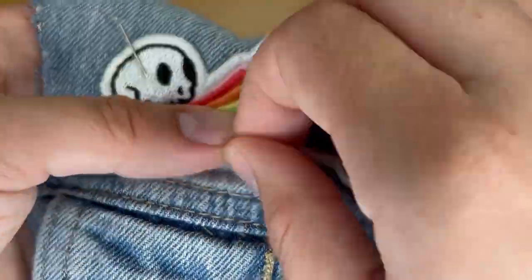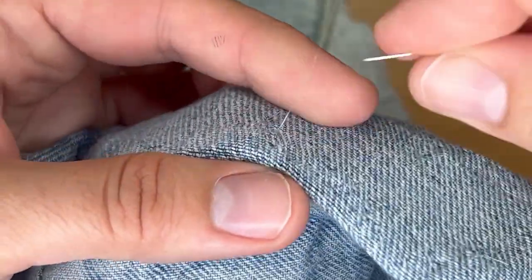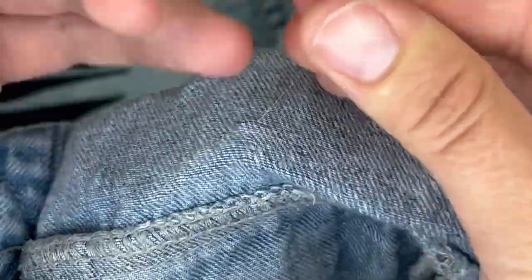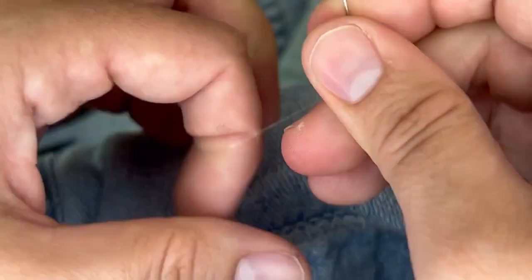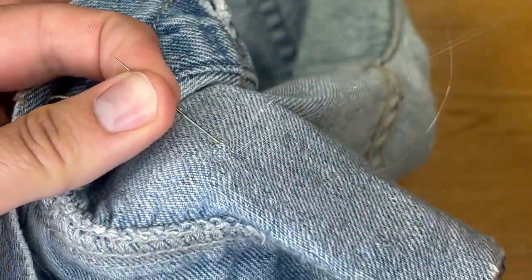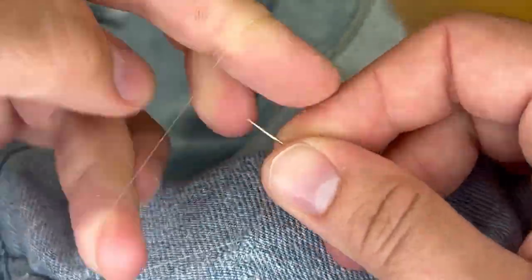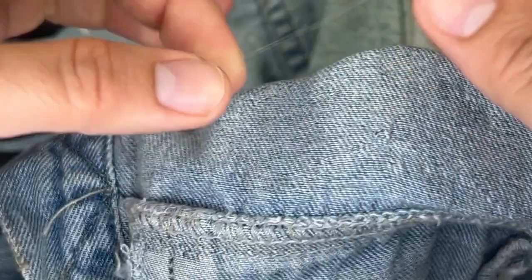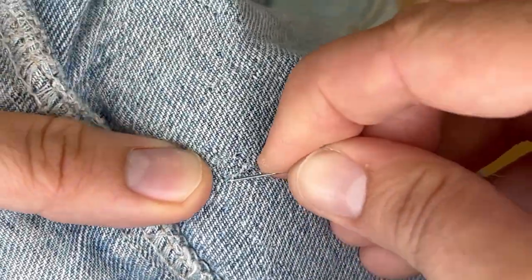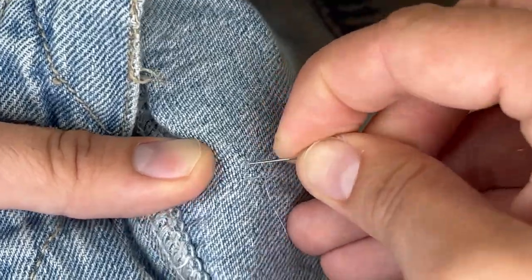Continue until you either reach the end of the thread or get back to the beginning of the patch. Then create a knot and tie it off by making a loop, pulling your needle almost all the way through the loop, doubling back through the second loop you created, and pulling it tight. I normally do this two or three times. To hide the ends from the outside of the jacket, slide the thread under the patch and through the back, pull it tight, and trim it. That way any ends that stick out are tucked in nicely and you can't see it from either side.